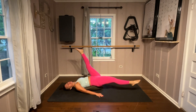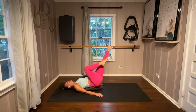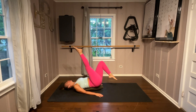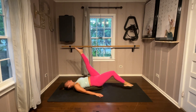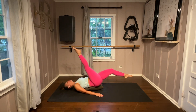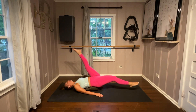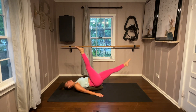Reverse this bicycle. Find smooth and control. When you bicycle, you always find that split halfway through. Notice that alignment of the leg. A lot of abs are already holding this.